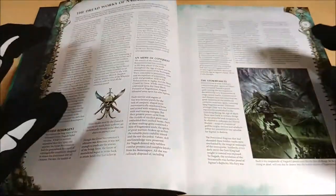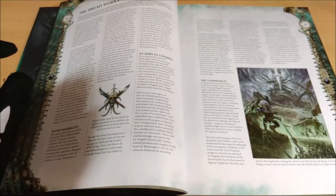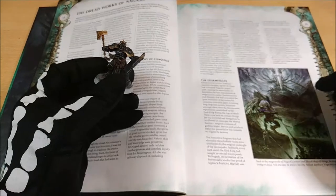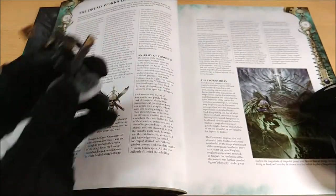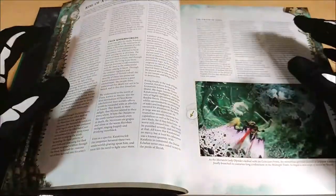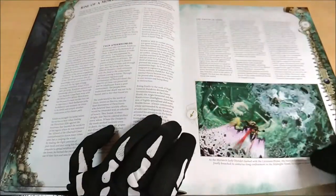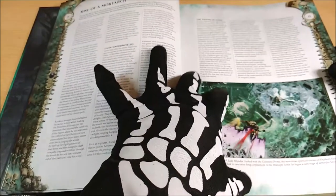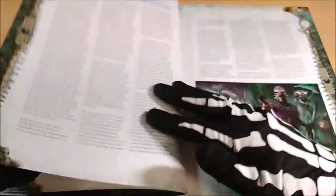Here we can find how Nagash developed these forces. In some way, the Stormcast Eternals represent a developing of such a project — meaning the Bonereapers are actually older than the Stormcast Eternals. Pay attention to this information because it's quite interesting. We also find background about the Mortarch of the Bonereapers, Katakros, with a lot of information mainly related to martial importance and forbidden power.